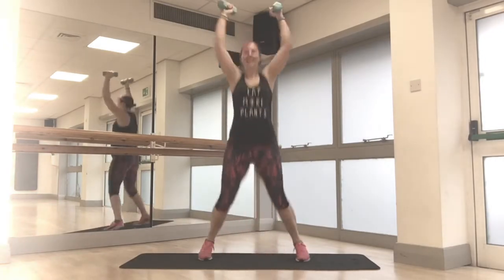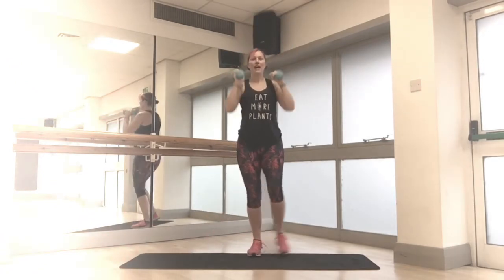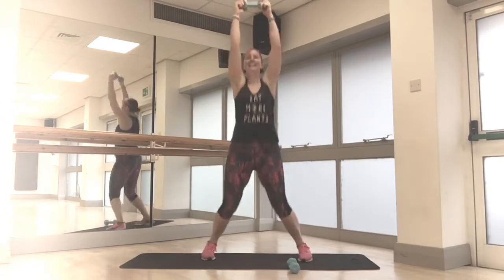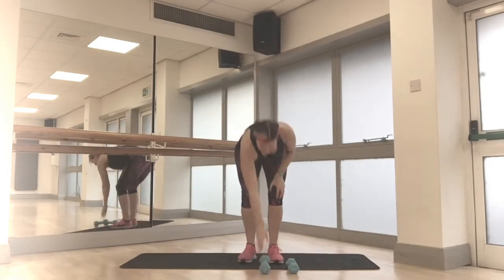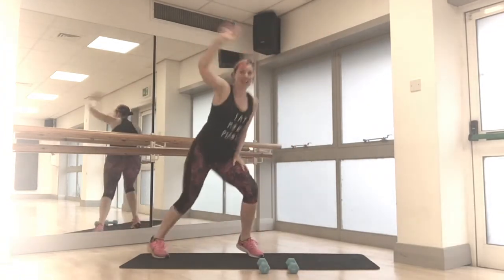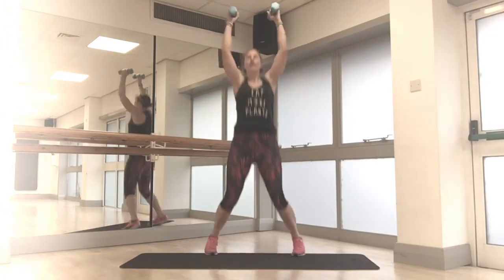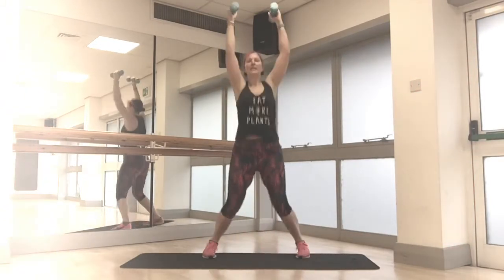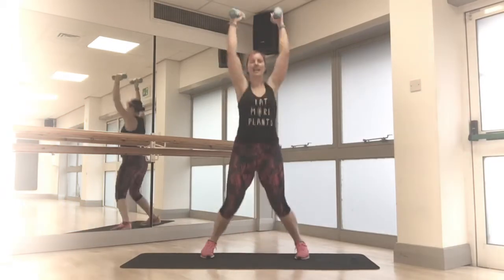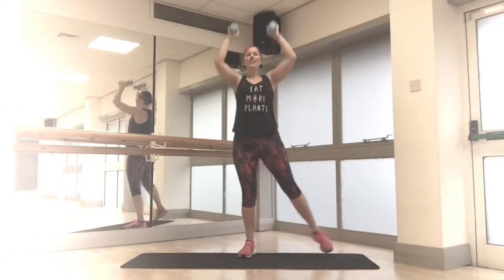Next one — jumping jack overhead press. Options: two weights with a full jack, or step it out and press overhead, or use one weight with jumping jacks, or one weight stepping out, or jumping jacks with no weights, or half jacks with no weights. Loads of options — pick the one that works for you. Start high, go lower, whatever you like. Just keep moving, keep working. It's a long minute this one. We've got another 15 seconds, so keep going. If you need to drop down, drop down — that's fine. Just keep yourself moving.